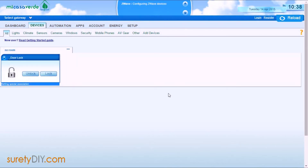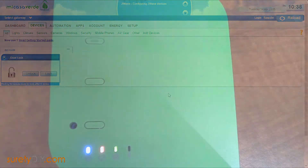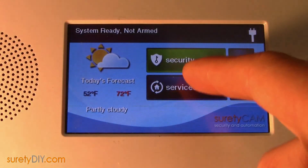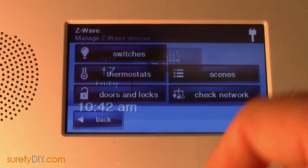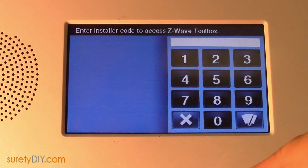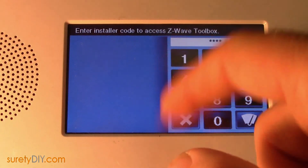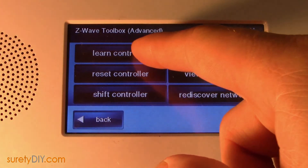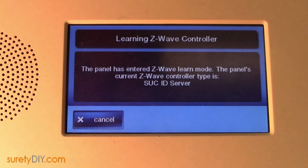You can put your Vera controller into a standard learn mode by pressing its Device Add button. Then, on your 2GIG panel, access your Services menu, select Z-Wave, and select the wrench icon in the bottom right-hand corner. Put in your installer code and select Advanced Toolbox. Finally, choose Learn Controller.